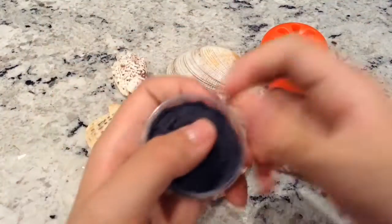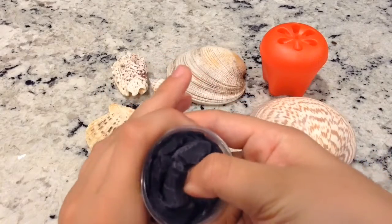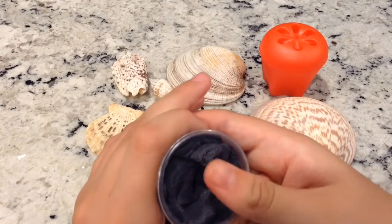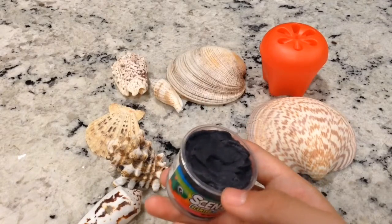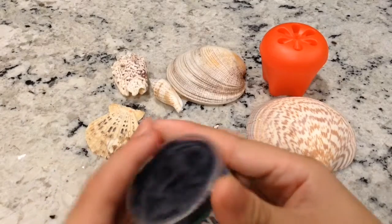Here is my slime - it's really soft because they put a lot of lotion to make it really soft. You need to put lotion to make your slime soft. If you don't put it in, it is still soft, but not as soft.